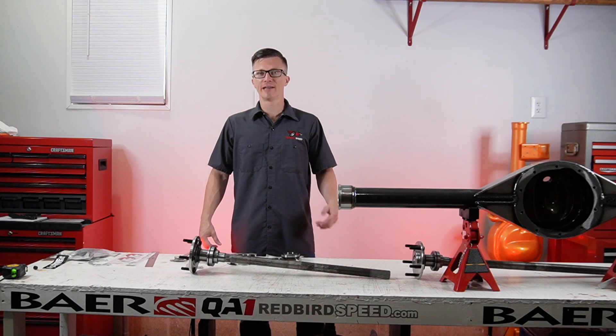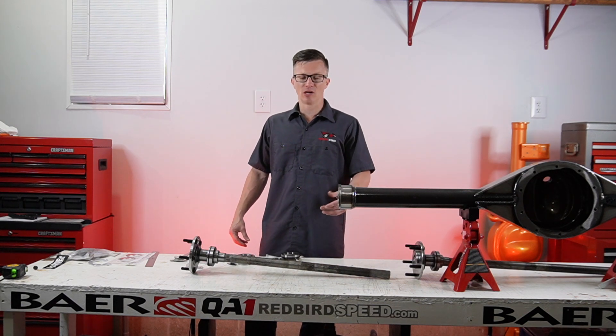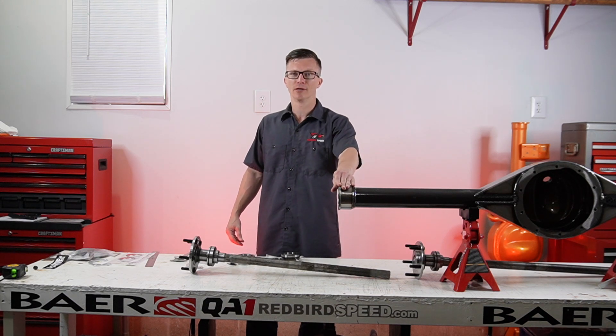Hey everyone, Aaron of Redbird Speed here. Today we're going to be talking about different bearing types. There are two different types of bearings that you can use in this housing, and this is a big Ford New Style Trino housing end.